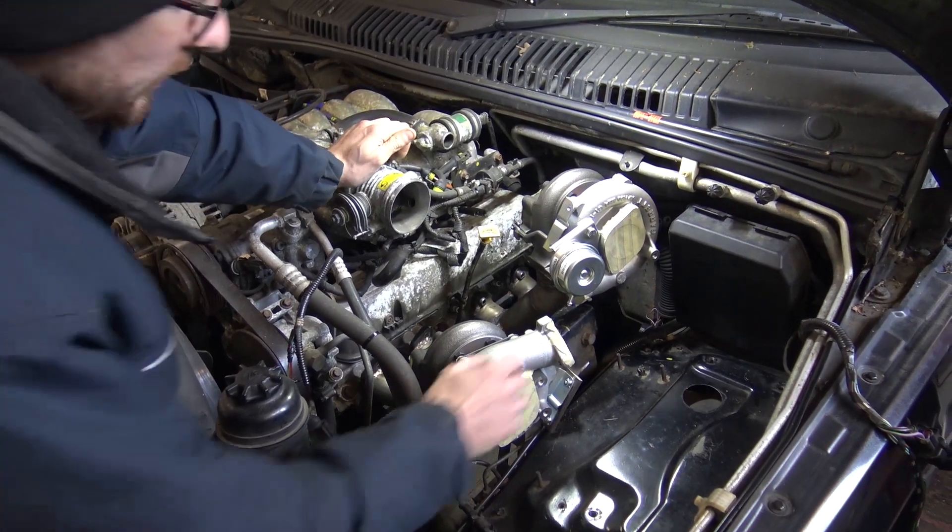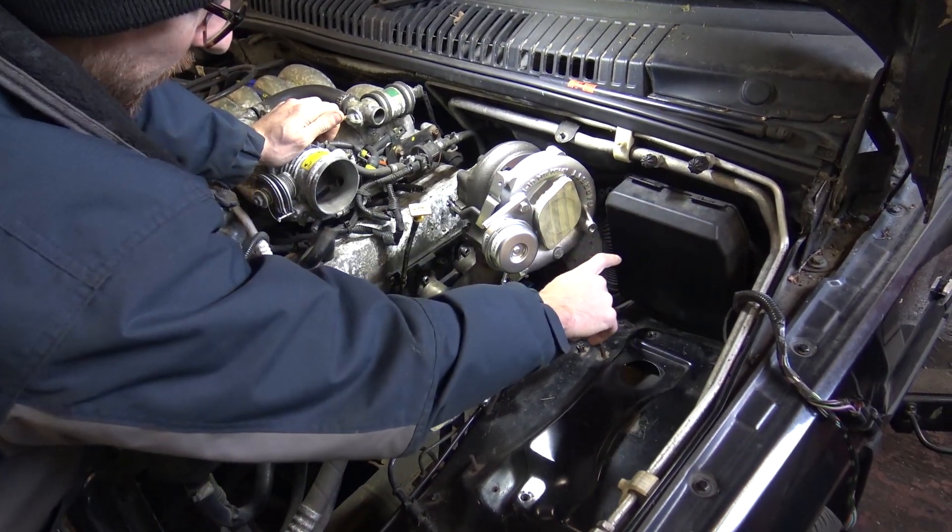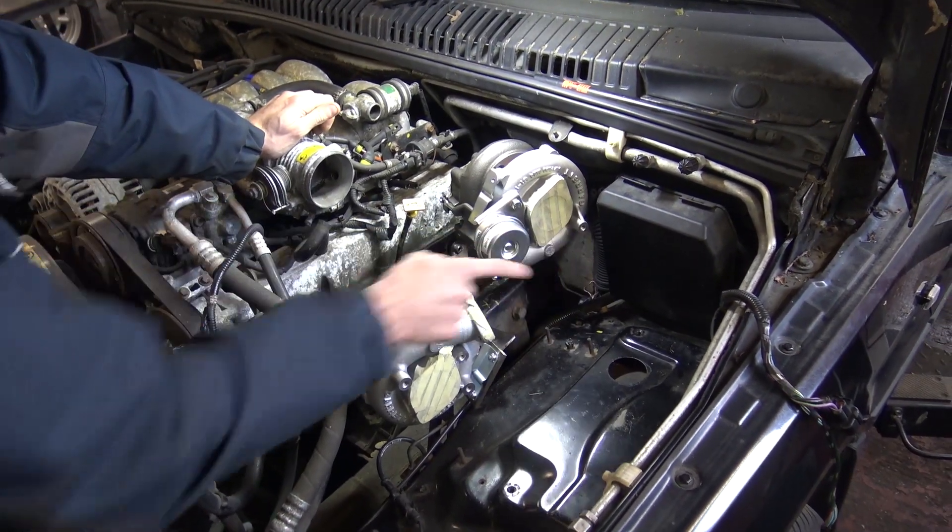You'll notice I've actually removed the wiring loom and the ECU from this box, so I'm just going to start re-jigging that as well.